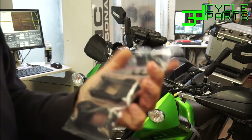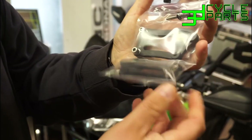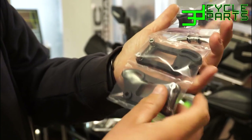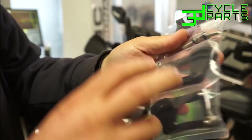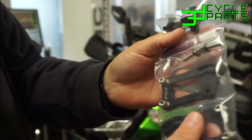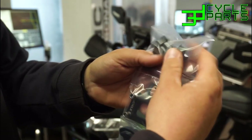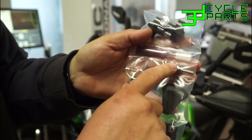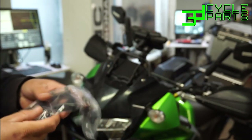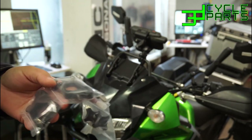Then you'll have the risers. The way we ship these, the bottom hardware is already screwed into them in place in the direction they're going to go on the bike, so that kind of lets you know where that goes. Then you've got your adjustable knobs, the pivot bolts on top, and thread locker. Let's get those opened up and show you how this goes.